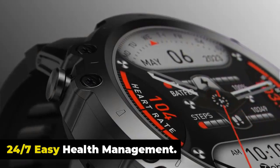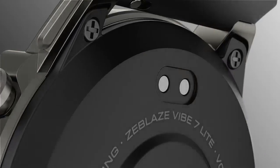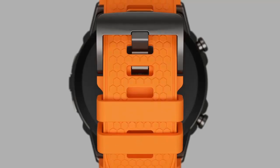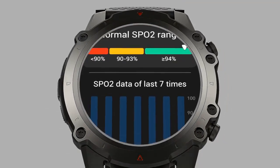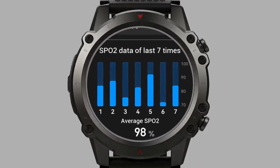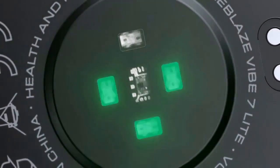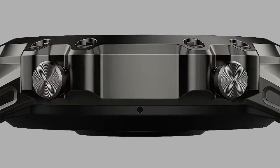The Zeblaze Vibe 7 Lite puts health management at your fingertips with 24/7 monitoring of vital metrics including wrist-based heart rate, resting heart rate, blood oxygen level, and blood pressure. The watch also assists with breathing exercises and provides insightful sleep scoring and calorie burn tracking. It includes special features for women's health and reminders to help you stay on top of your health routines.